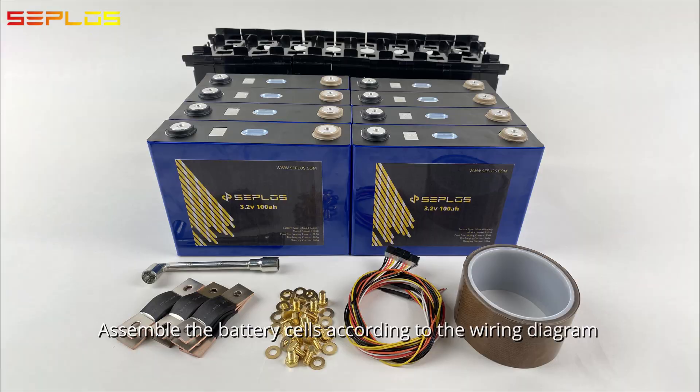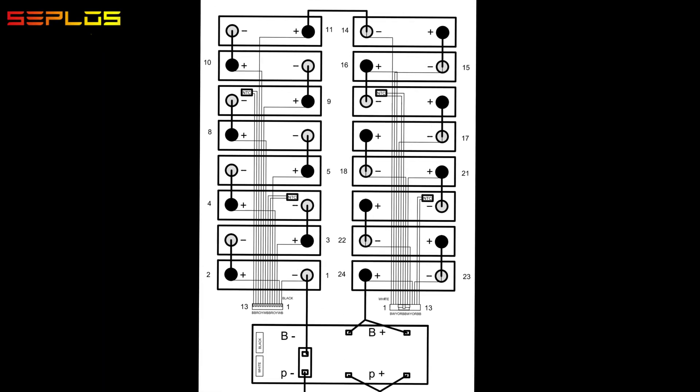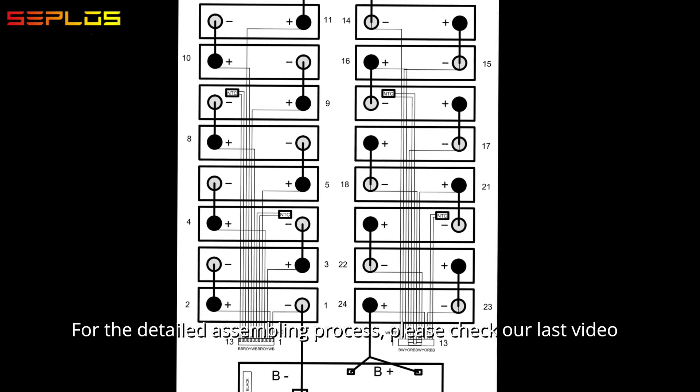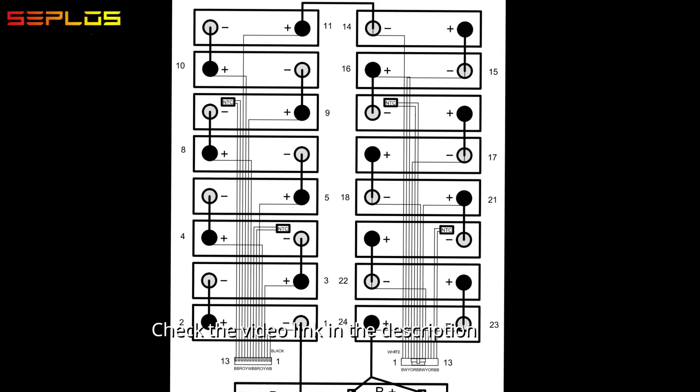Assemble the battery cells according to the wiring diagram. For the detailed assembling process, please check our last video. Check the video link in the description.